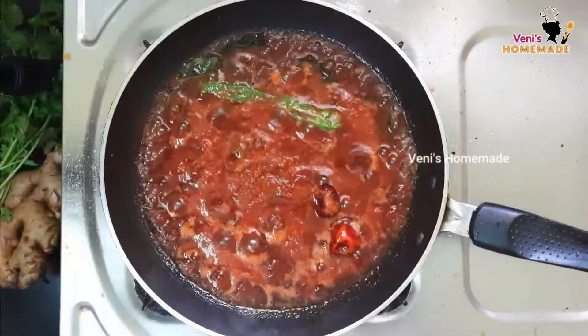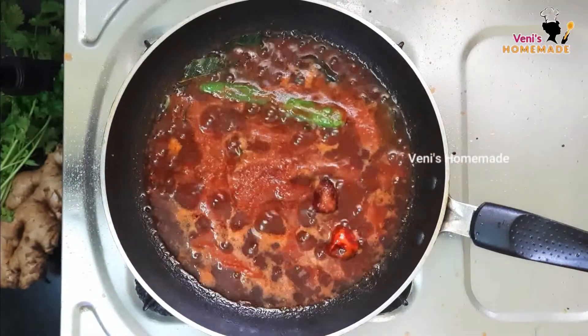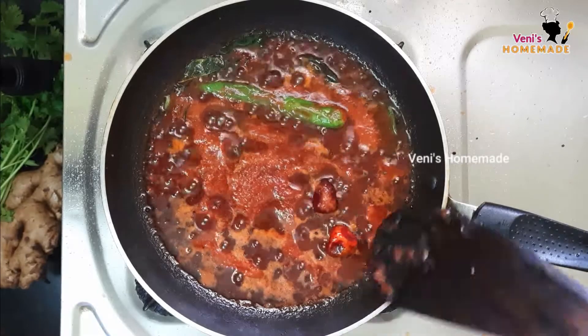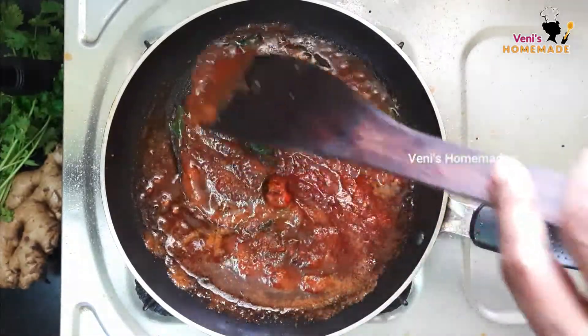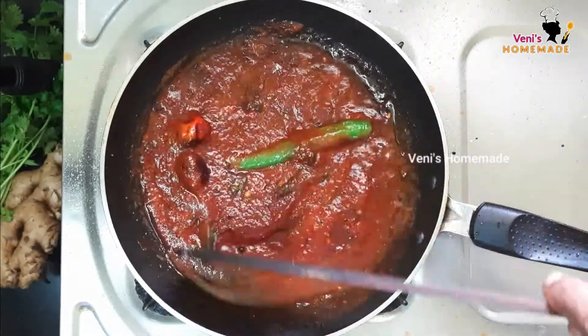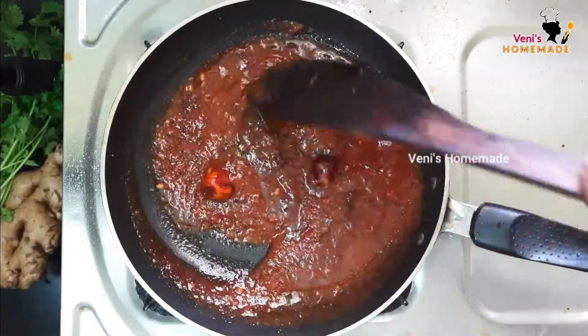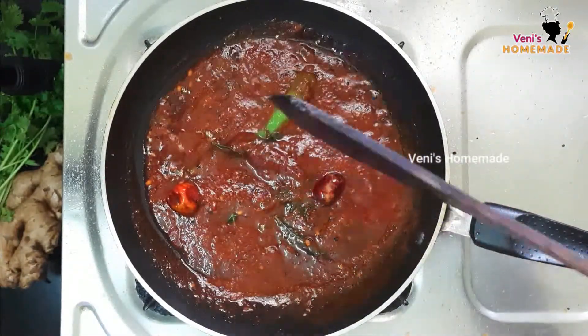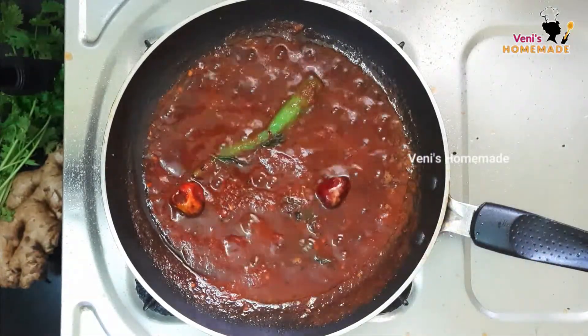We will cook the prongyums. Let's put it in the pan. The pan is very good.